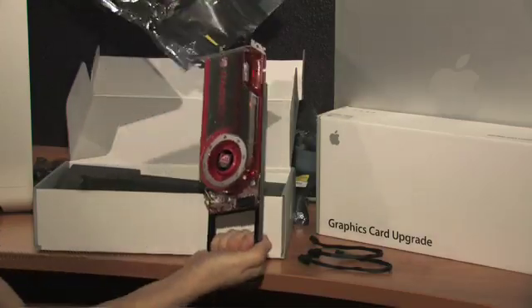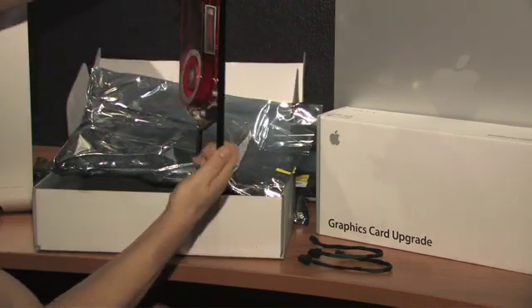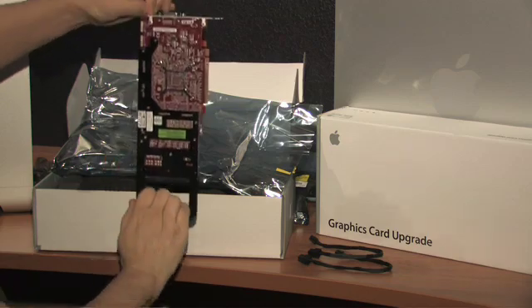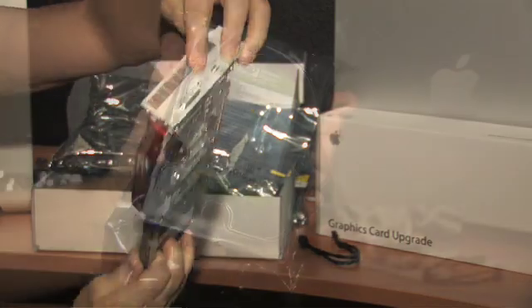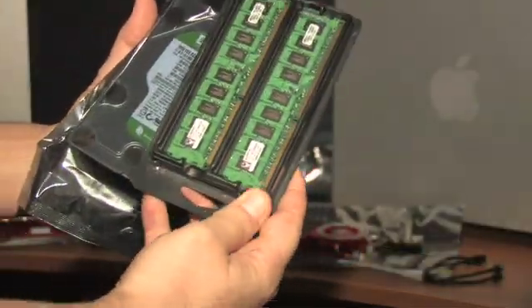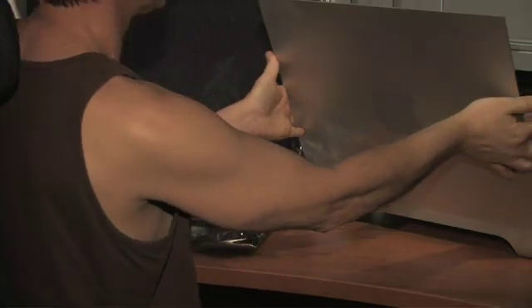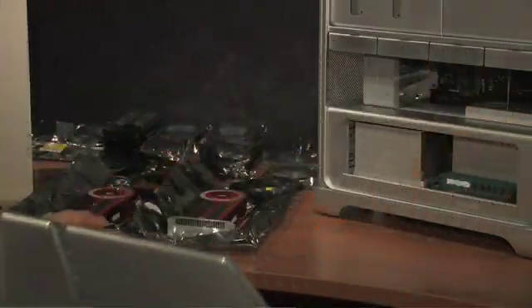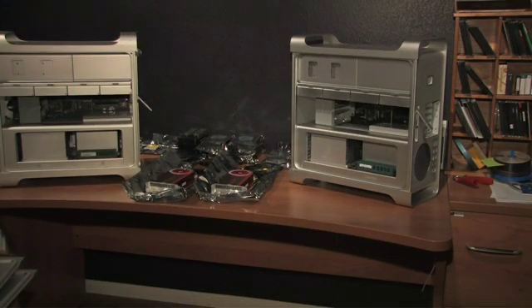Next out of the box is the ATI Radeon HD-4870 graphics card — I call it a video card, but really it's a graphics card. You can see the DVI and mini port, so you can drive a 30-inch and a 24-inch monitor. I kind of glazed by the hard drives and RAM — they're just hard drives and RAM, and actually pretty easy to install.